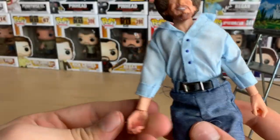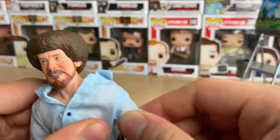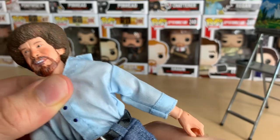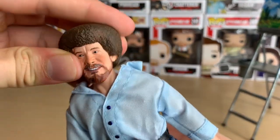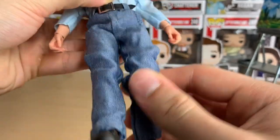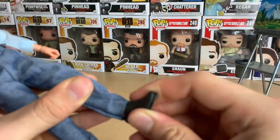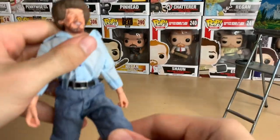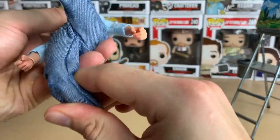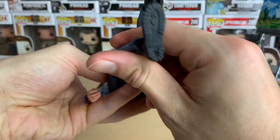Very cool. He's got a ball joint at the wrist so he can move it. The arms can move all kinds of ways, and the head is on a ball joint. He bends at the knee. The feet don't move that much — there's kind of a little bit of a joint there but it doesn't do much. He's got holes at the bottom of his feet if you want to get a stand. Both feet have a hole.